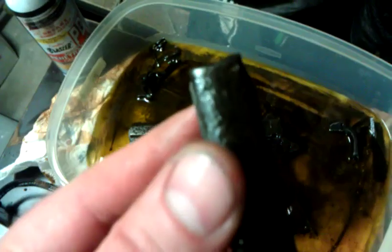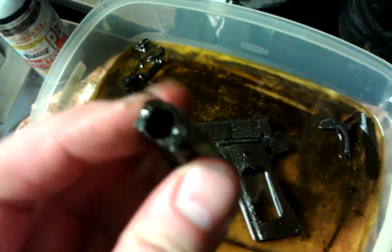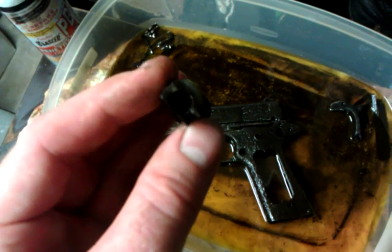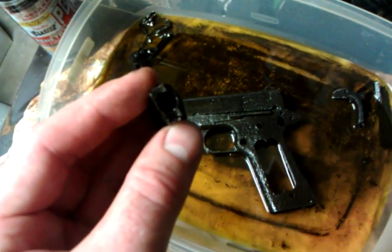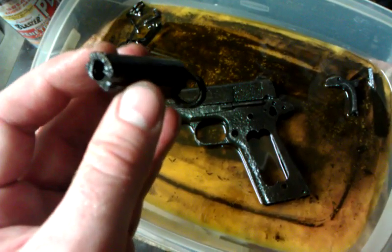Ajax 22 here, making a quick update video. Not a whole lot to report. Basically, I got the little pin out of the mainspring housing. The plunger is still depressed in there, so I don't know if that's going to break loose, or if I'm going to have to drill it, tap it, and pull it out. I'm just going to let it soak in some penetrating oil for a while and see what happens.